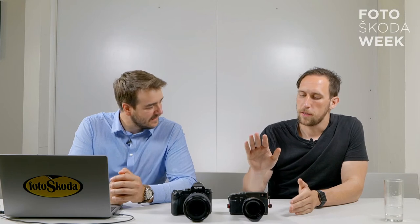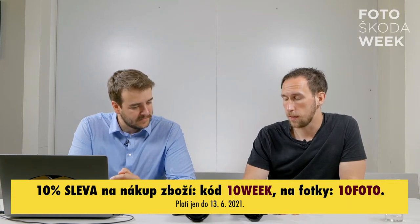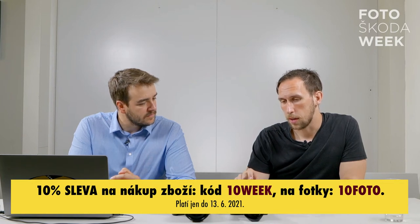Řada GFX je generačně mladší, X série začala v roce 2010 první X100 – kompaktem s pevným objektivem 23mm, neboli lejkou pro chudé. Od roku 2010 jsme u X řady v třetí generaci co se týče megapixelů: generace 16, 24 a 26 megapixelů. Uvnitř posledních modelů je snímač s označením X-Trans generace 4. V první generaci byla verze 1 a 2 – jedna neuměla fázovou detekci, druhá už uměla. Obě měly 16 megapixelů, proto je to X-Trans 4, ne X-Trans 3.